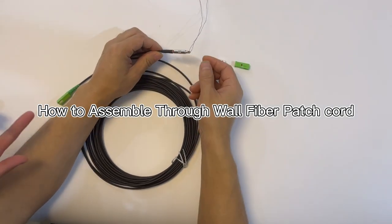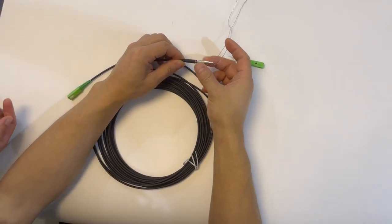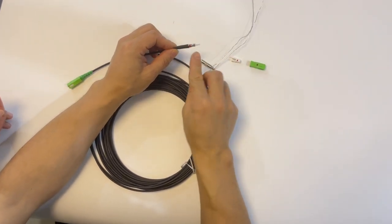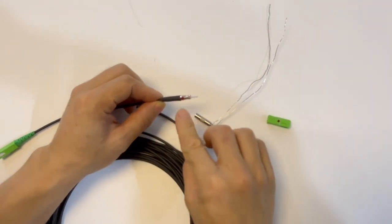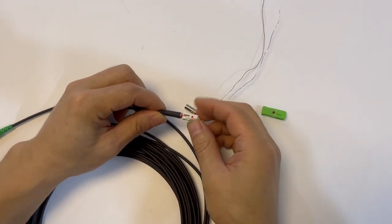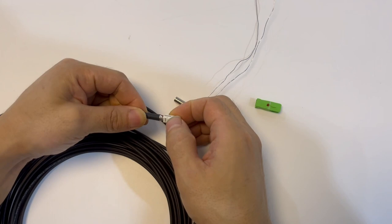First, we will assemble the housing connector. We will screw out the metal housing. There is a red dot — you can see the direction and red dot. All the red dots should be in the same direction.